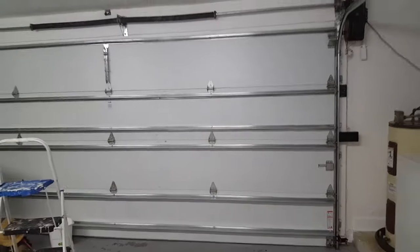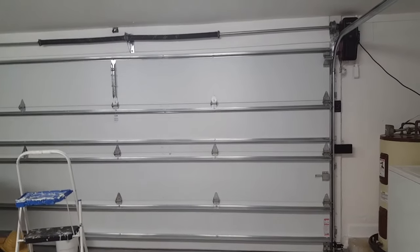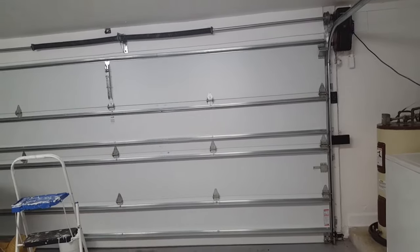Hey everybody, once again it's the garage door man 82. Let's go over troubleshooting tips with the garage door. Let's get started.